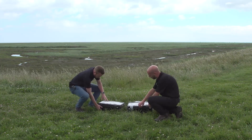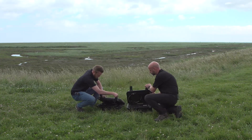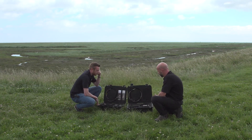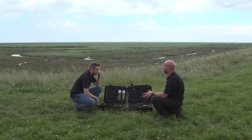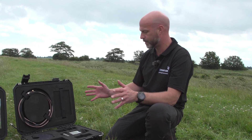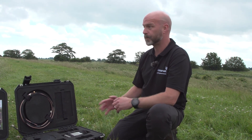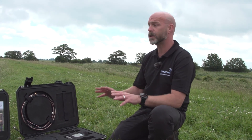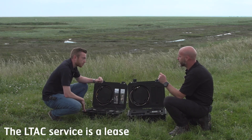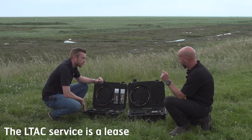So we've got these two kits, these Peli cases here. If you open up this one and I'll open up the other. What we can see is we've got a relatively small amount of hardware, and that's one of the big benefits of LTAC as a service — the hardware is minimalistic but the service benefits are enormous.